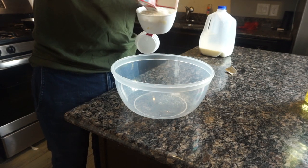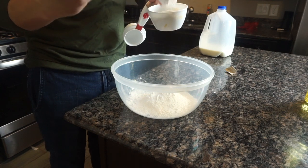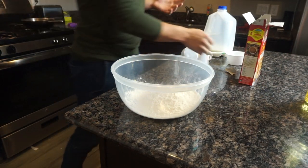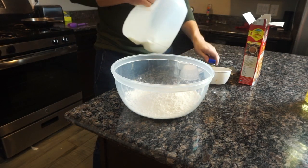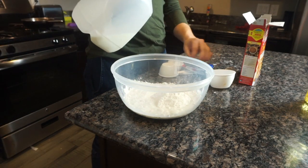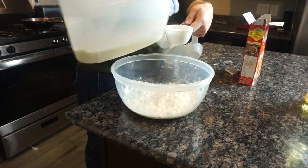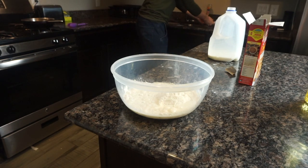So two cups of mix. Then one and a half cups of water — but instead of water I'm going to use milk, because milk makes it more fluffy I think. So one cup and then a half cup — making a huge mess.